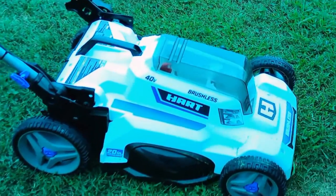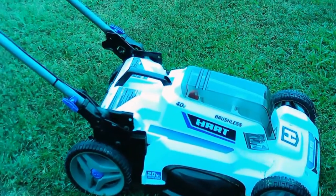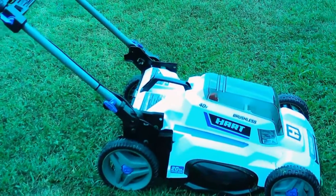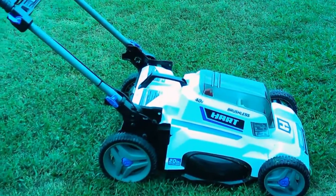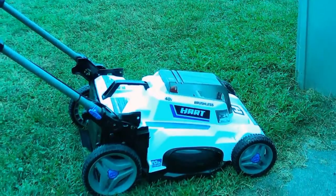Okay y'all, it's Renegade Biker 24 again. This is my new mower that I got from Wally World, otherwise known as Walmart. It's a Hart 40-volt brushless mower, and it's pretty good in my opinion.